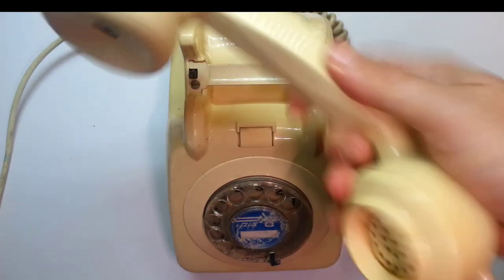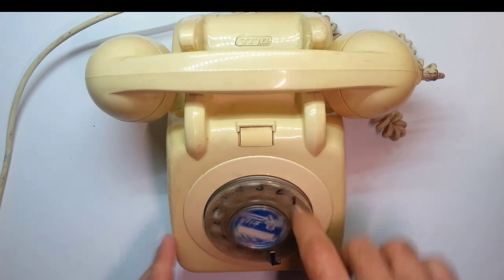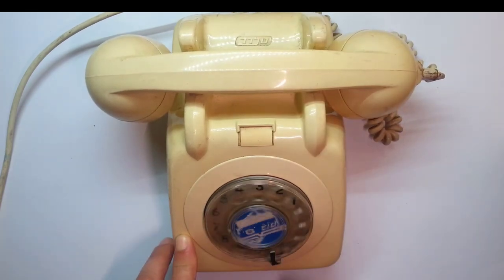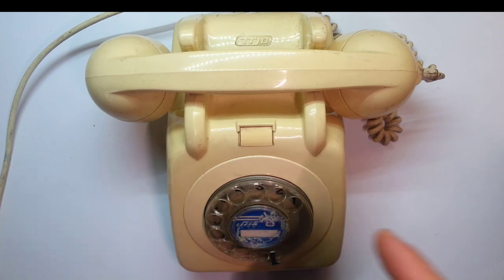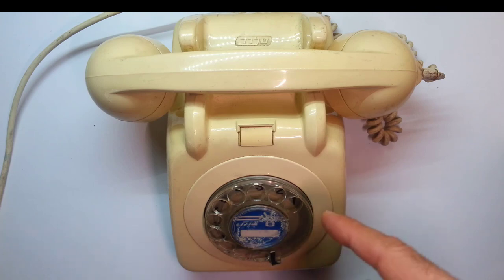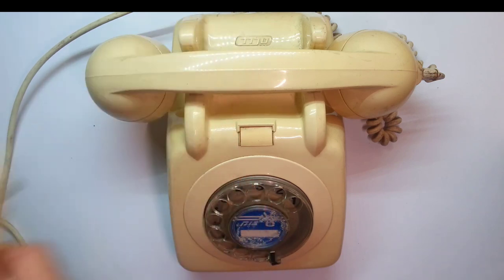Today in the lab, a blast from the past — or maybe a call from the past. Some of you never even saw or used one of those. When I grew up, those were the phones. I want to turn one of those into a mobile phone, or at least be able to connect to a line without actually connecting to a line.